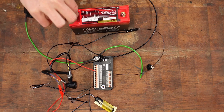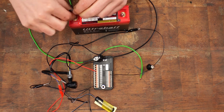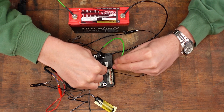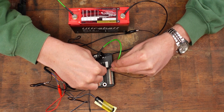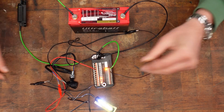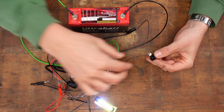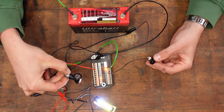Now connect the battery positive terminal first, then the ground connection, and lastly mimic the ignition lock by plugging this wire in.